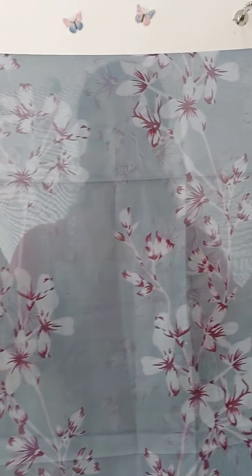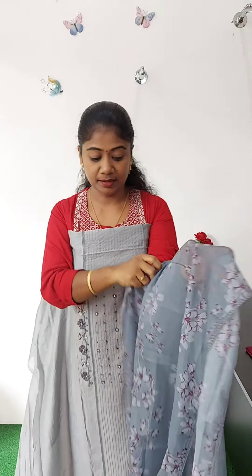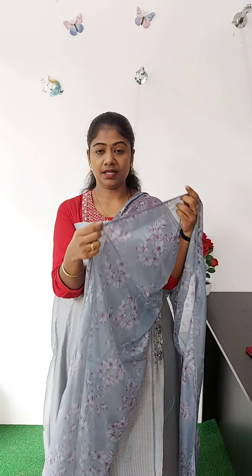This is a grey color — a beautiful color. This is a small width of 2.25 meters. This is a lace attached on 4 sides. The bottom material comes with cotton in grey color. This is a full view. The rate is 1450.